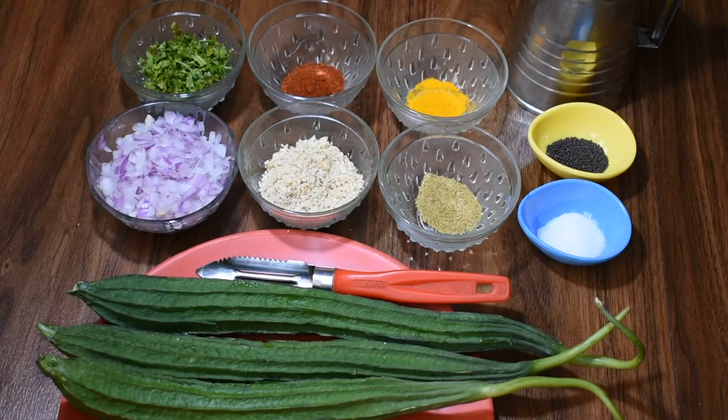Hello friends, welcome to Meena Cooks. I am sharing the recipe of Turai.